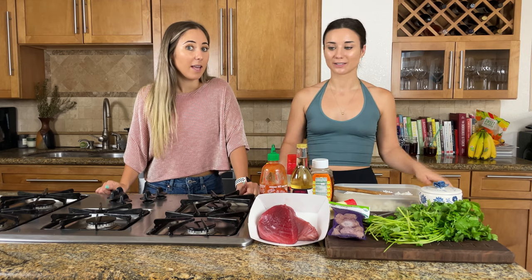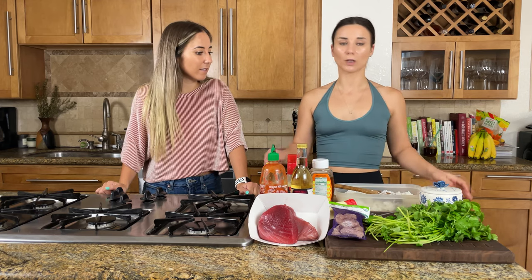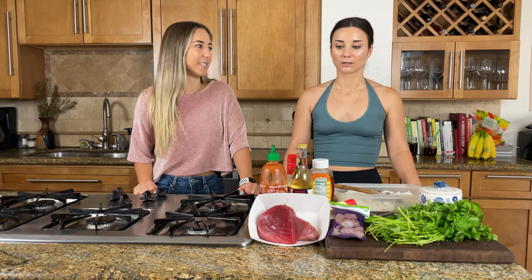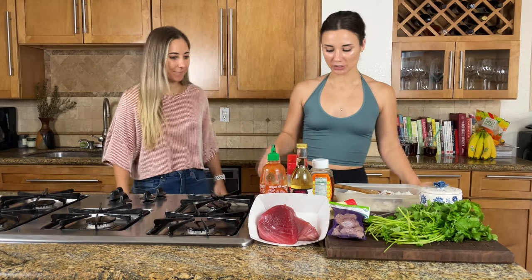Naomi already cooked the rice. It's Calrose — short grain white rice. Calrose works great; other sushi rice works perfectly as well. If you don't have any of that, just white rice will be totally fine. I'm going to season it with rice vinegar, sugar, and salt. I apologize to all my sushi experts out there — I'm not doing it the expert way today, but it's going to taste good.